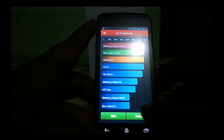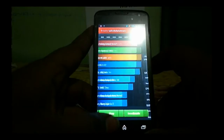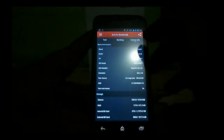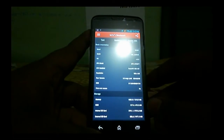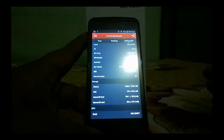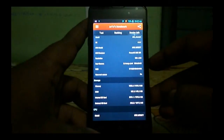AnTuTu is running and it gives a score of around 8000 — not too bad. The device is running on a MediaTek MT6577 chipset, which is a 1 GHz dual-core processor. The display resolution is QHD.